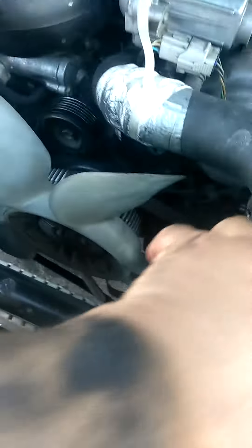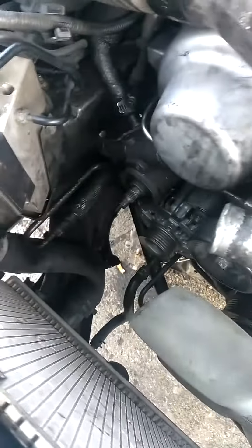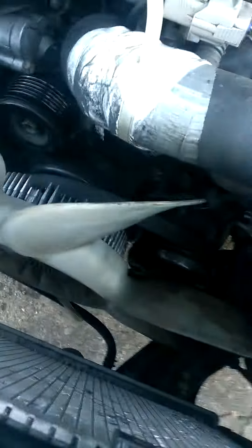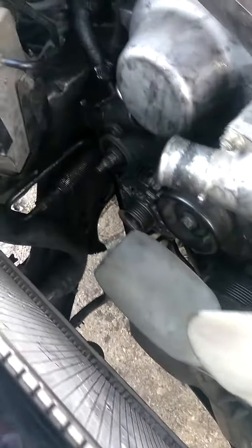You got to remove this plastic covering that is blocking the alternator from getting out. Now, you got to move these hoses — this hose and this hose — to take out the plastic piece, or else you'll break it.